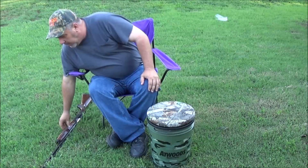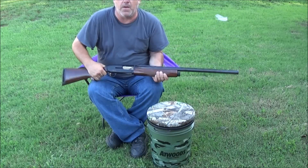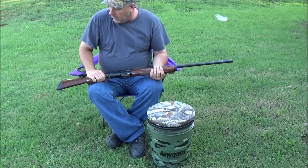Next week dove season opens in the state I'm hunting in, which isn't my state. It's about a three and a half hour drive, so I'm just going over some of the stuff I use.